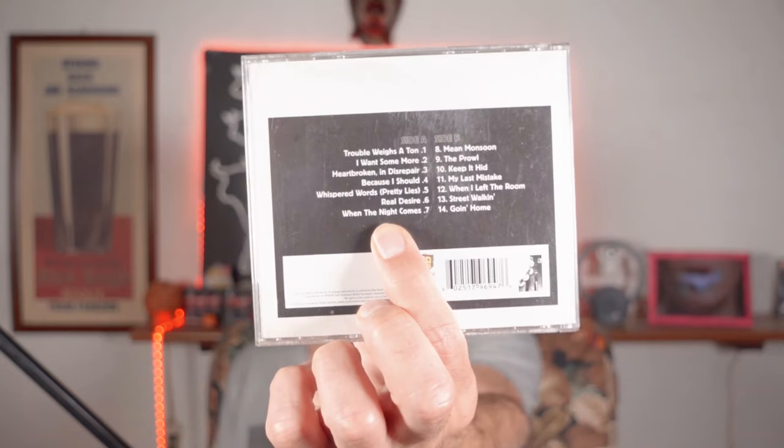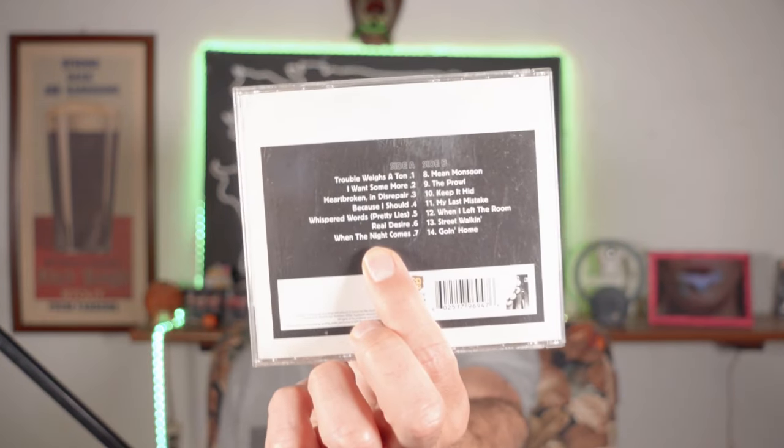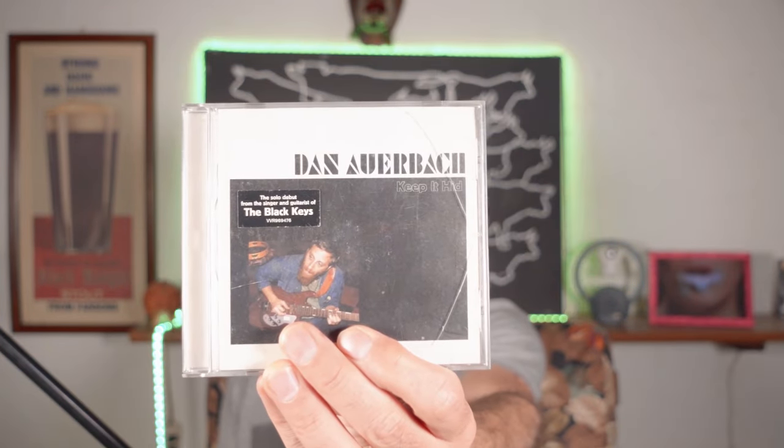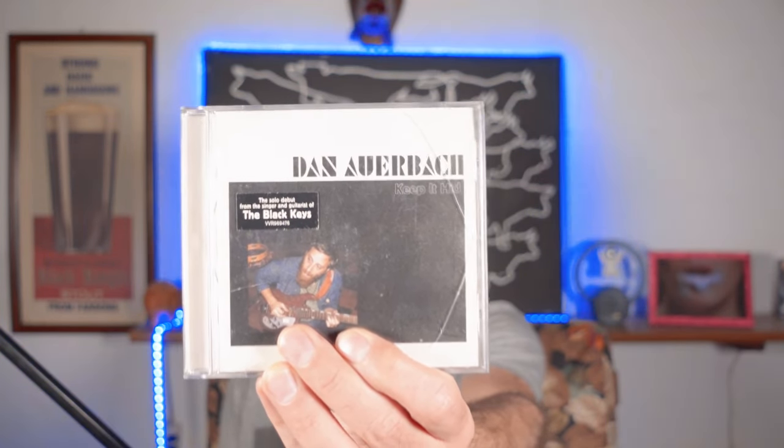Do you have some songs that make you cry? I do! It's number seven of this CD, 'When the Night Comes' — Dan Auerbach's first solo CD. The album is called Keep It Hid. I love the Black Keys and this is the singer's first solo album, so I had to buy it, and sometimes I have to cry listening to it.